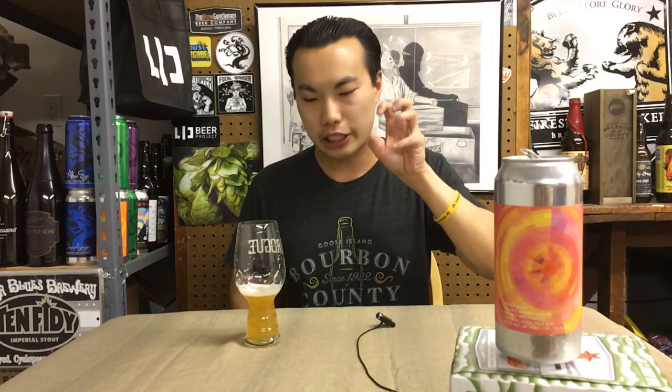Hey there guys, so today we have another review and this is a beer from Other Half. I have to thank Will for this one, so thank you so much. This is Double Mosaic Dream, Double IPA — I just reviewed it. But this is the Double Dry Hop version that they just released. Really excited to dig into this one.